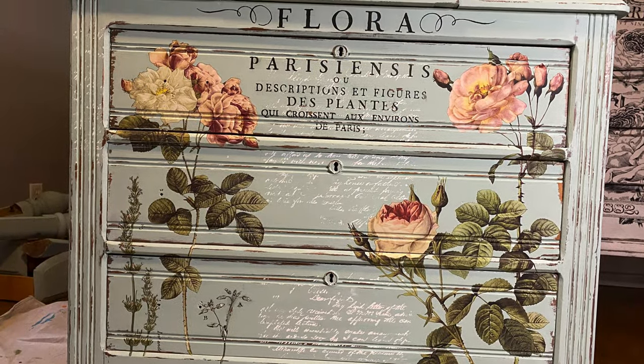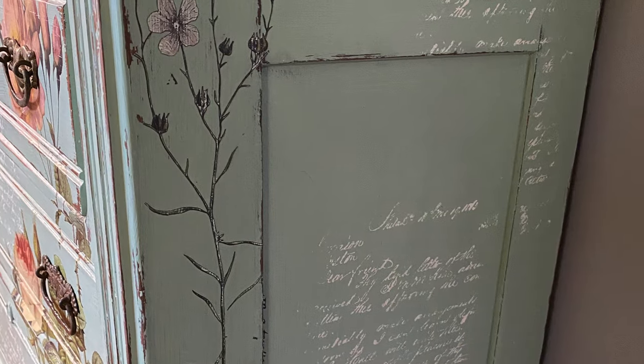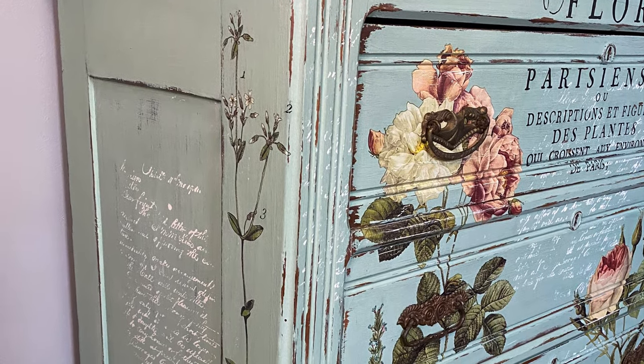Once all of the transfers were in place, I applied a thin coat of DIY's Big Top over the entire piece. Once that dried I lightly sanded it and then went over it with DIY clear wax and lightly buffed it after it dried overnight.